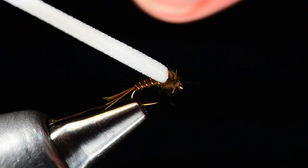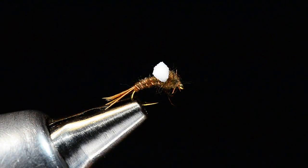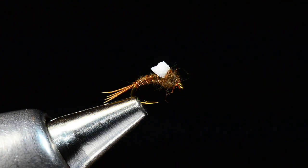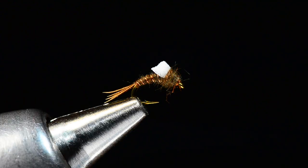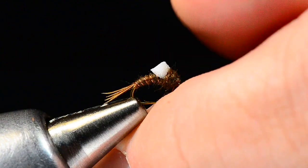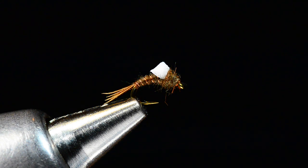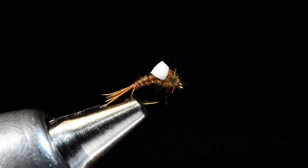Now trim the wing into just a short little stub — think like an artist. That is your finished foam back emerger. Simple little bug, comes in gray, olive, or brown — brown is by far the most popular. It's a great little fly that rides mid water column with that little tiny pinch of foam. It's not really enough to float it, but you can grease it up and get it to sit in the surface if you're careful. It's a variation on the RS2 really. Tie some up, put them in your box, take them fishing, and have a good time.